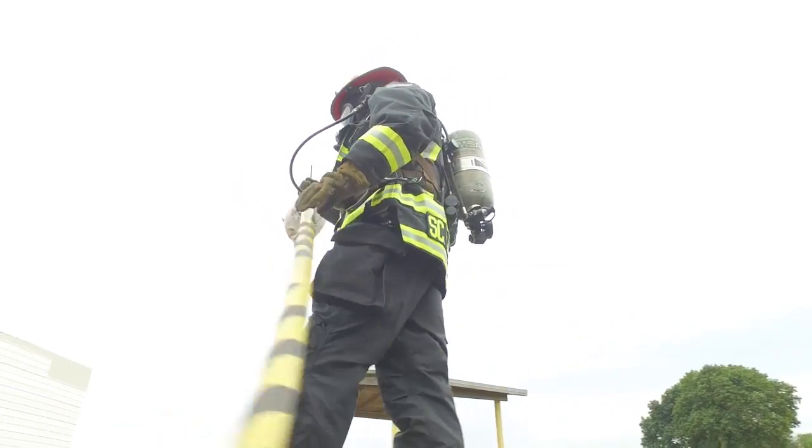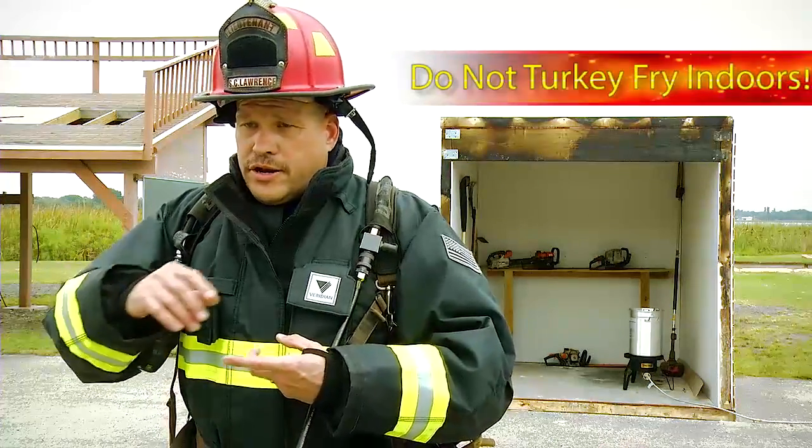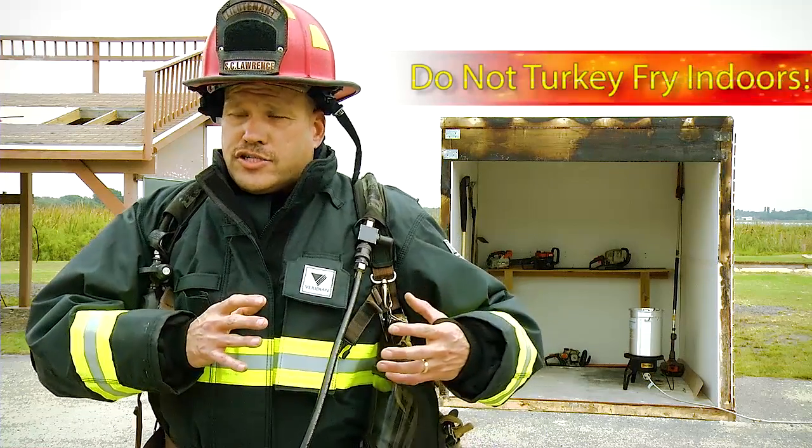The basic key points that we want you to remember: make sure you're not using this indoors, and you're not using it under any type of overhang or near the structure.